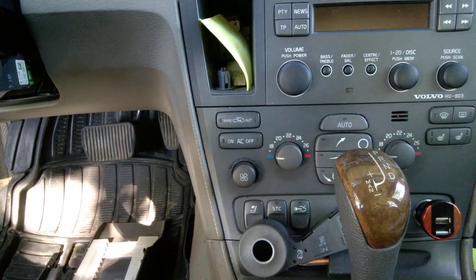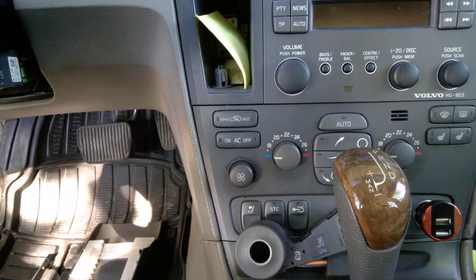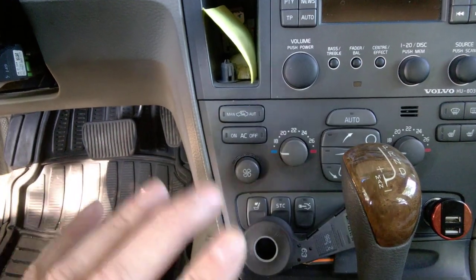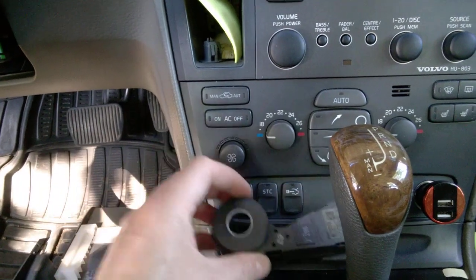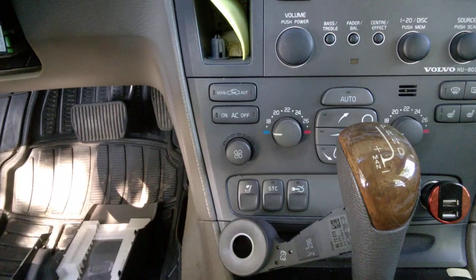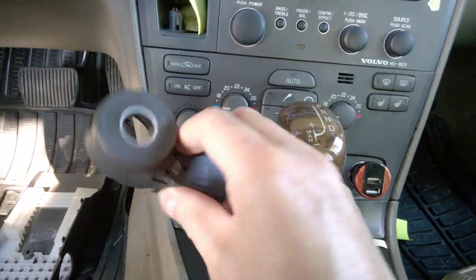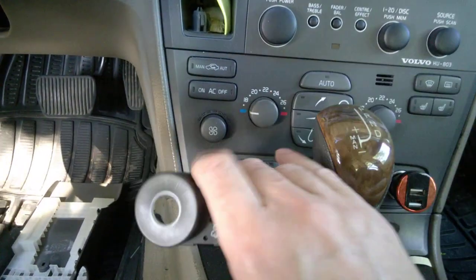Nobody who had that problem came back on forums to tell us what the fix was. I'm guessing you have to tow the car to Volvo and have the CM reprogrammed. Nothing has to be replaced — not the key, not the CM, not the antenna ring normally — but there's perhaps a software update that needs to be done. That's just from reading on forums; I never had that problem on my car, I'm just sharing the information. Thanks for watching — I hope you find this useful.